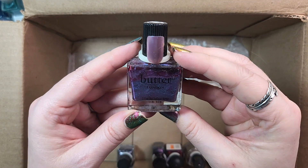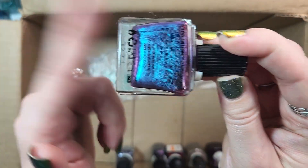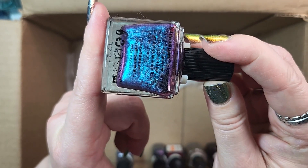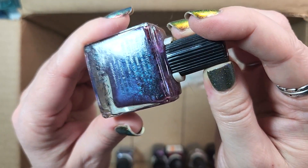The next up is one from Butter London. This is Petrel. Definitely keeping this one — this was one of those polishes that I kept eyeing from them, and I finally got one in a de-stash. So definitely holding on to that one.